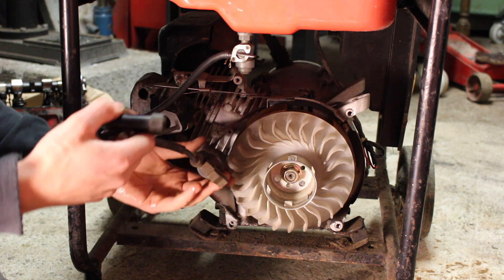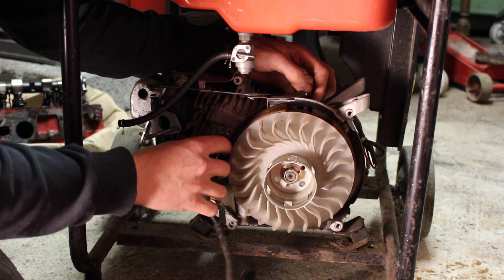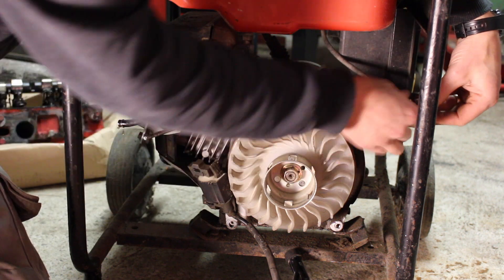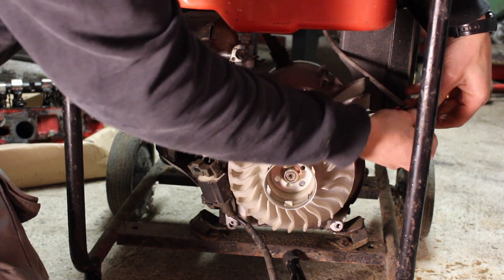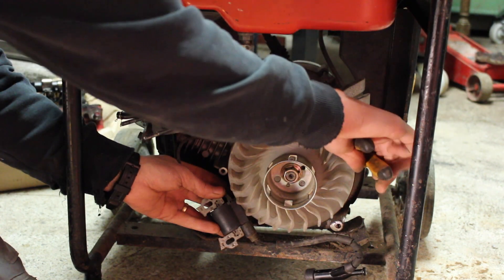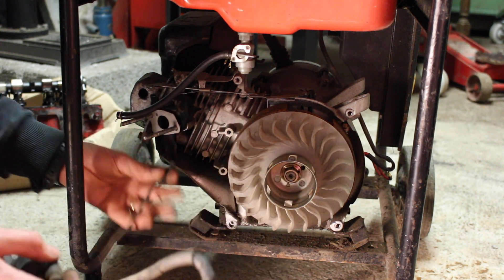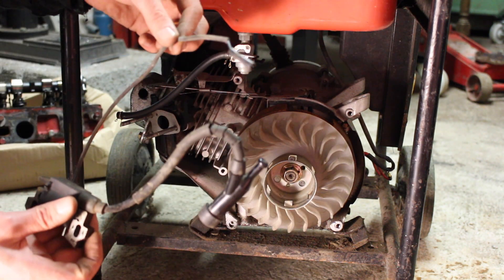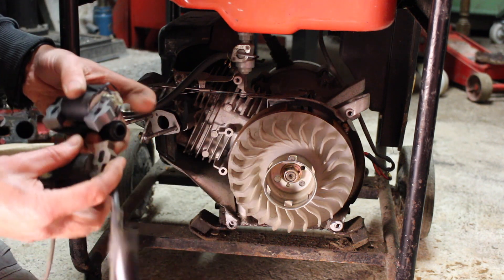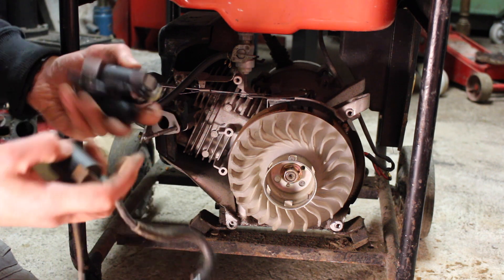All we need to do to remove it fully is disconnect the wire going to the start/stop switch - it's just a bullet connector. Find it on the loom on the side of the engine; this one is cable-tied on so I'll need to cut that. Now we have our magneto fully out. I'm going to check it against the new one to make sure the dimensions and the bolt holes are the same - they all look good.